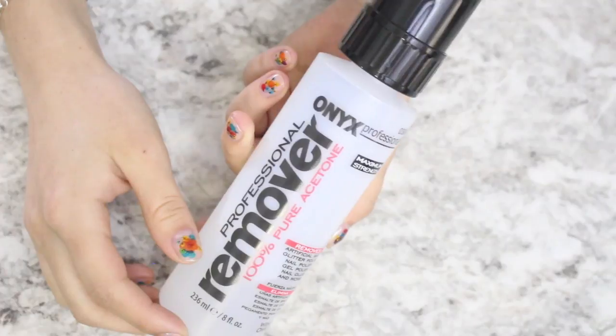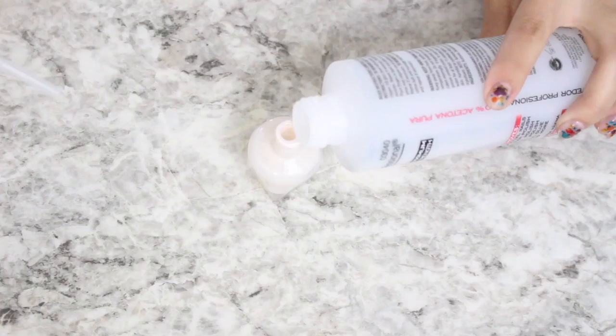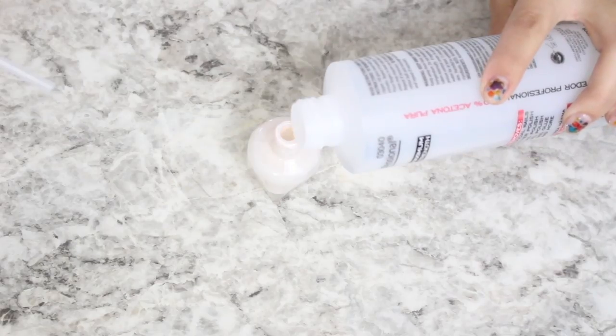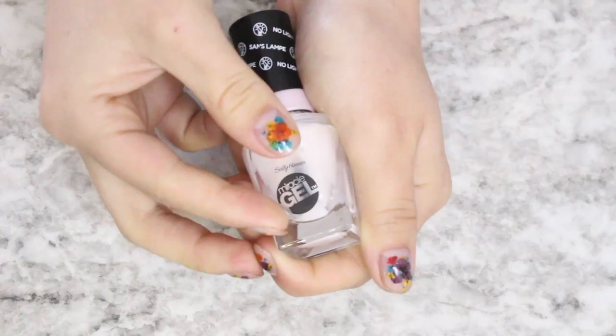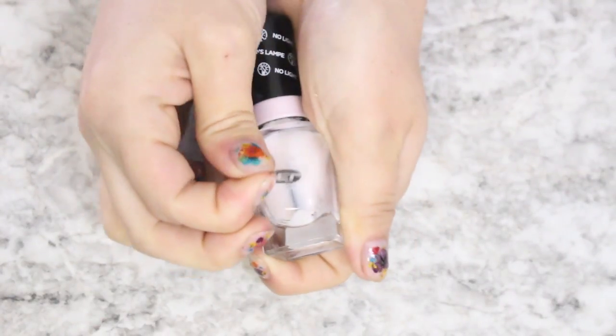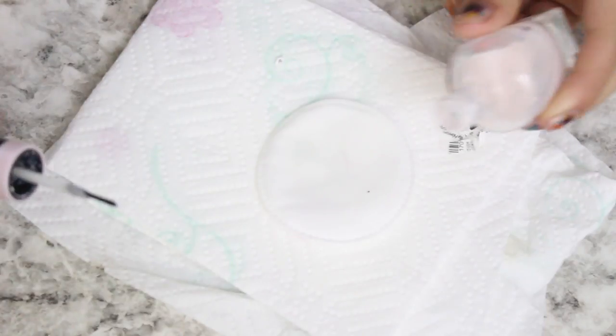First things first, select your polishes. Then using acetone, go ahead and fill up the bottle of polish about halfway. Screw the cap back on and really shake it up well to try and remove the polish from the sides of the bottle. While you're letting that soak, go ahead and remove any stickers from the bottle and clean it off with acetone on a cotton pad.